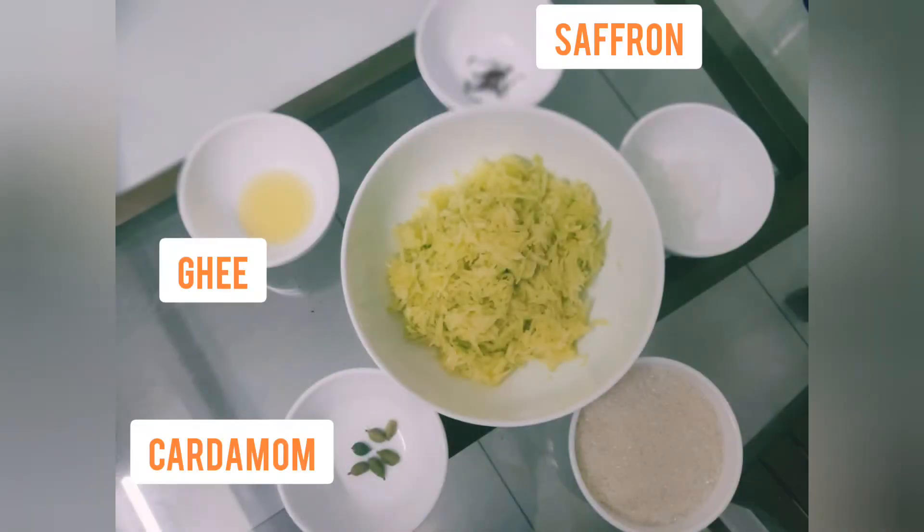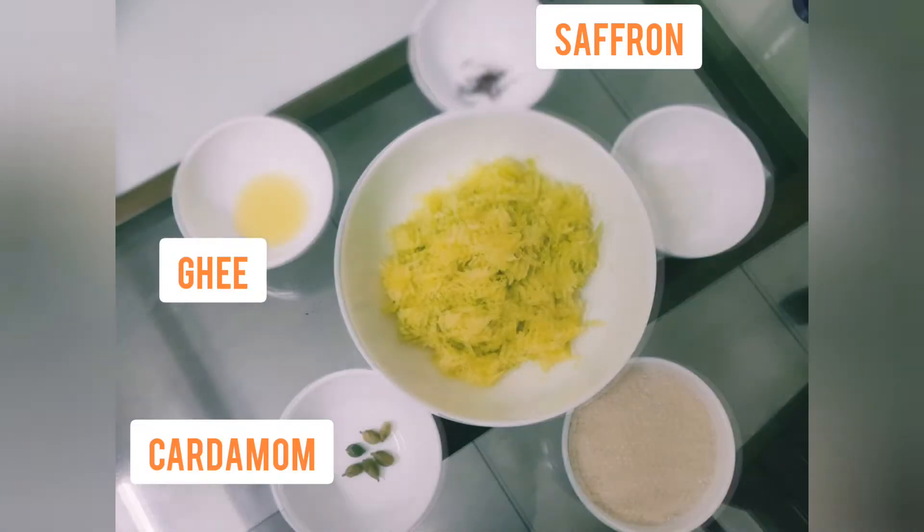Some people use ripe Alphonso mangoes and call this recipe Peshwai Sakharamba.